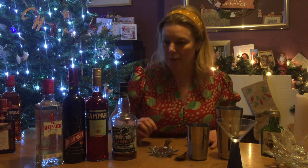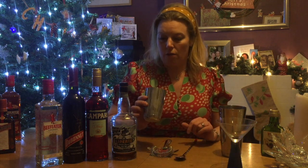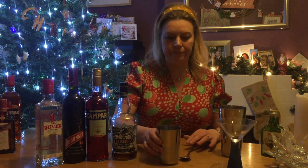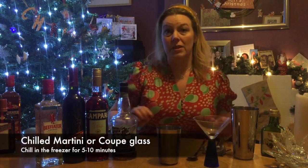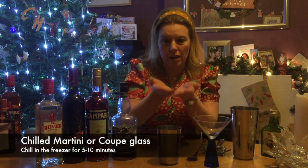A really easy one to make, albeit the ingredients are probably not what you've got in your cupboard. I'm just using the small part of a shaker and we're going to stir this one, so you don't need to worry too much about the shaker itself. I've got a chilled martini glass. Traditionally this one would be served in a coupe glass, that nice curvy glass, but I haven't got any of those — a bit of a hint for next Christmas I think.